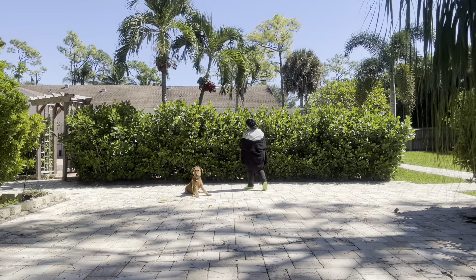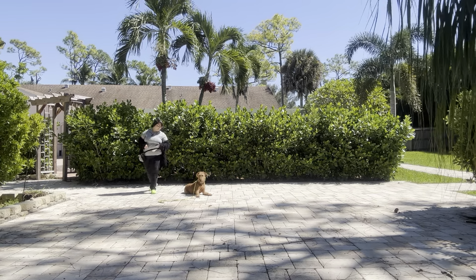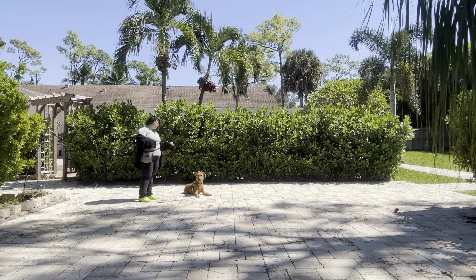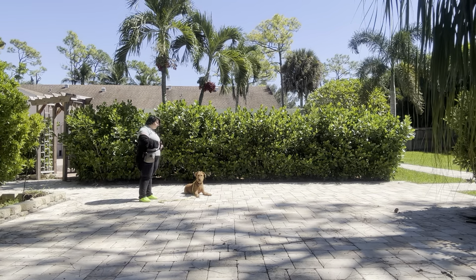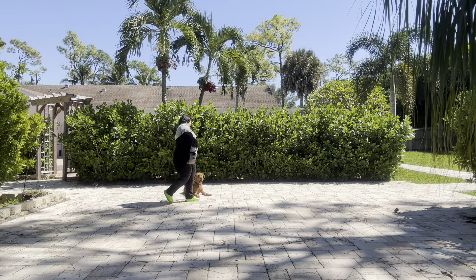I'm just going to start going one direction. You see Chester did get up — something caught his attention. But I'm not going to treat that. I don't want Chester to think that if he gets up he can get food faster. Really important that we establish that. Stay. I'm going to try that again.